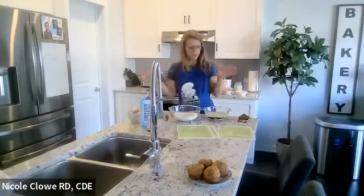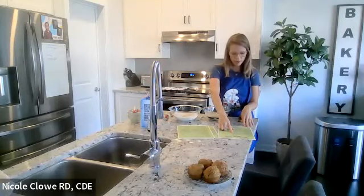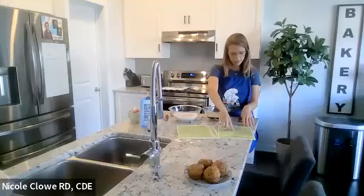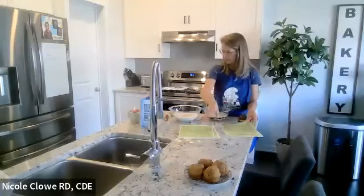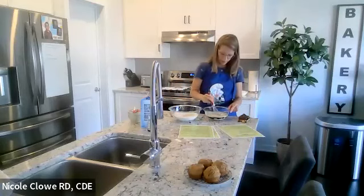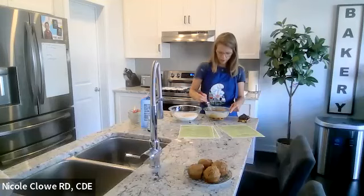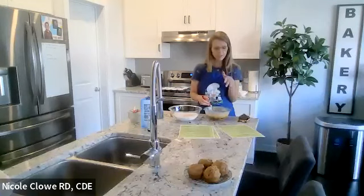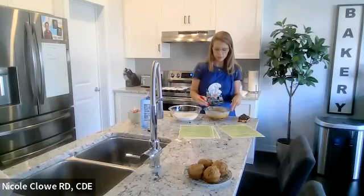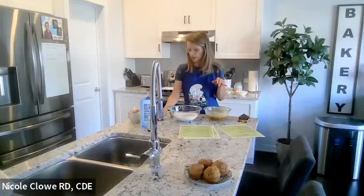Let me double-check my ingredients. Dry: whole wheat flour, brown sugar, baking powder, baking soda, salt, ginger, and cinnamon. Wet: milk, yogurt, molasses, vanilla, and bananas. Now I'm mixing up my wet ingredients to get them nice and cohesive. The wet ingredients in this recipe are quite runny, but that's totally normal. If you wanted a thicker or more moist muffin, you could add more bananas or more of whatever puree you choose.